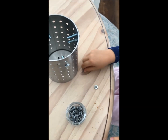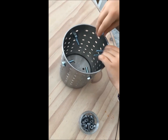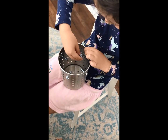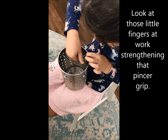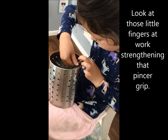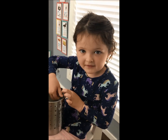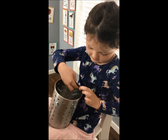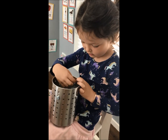This part is called a nut, and we need to screw it on. That's like we did with the bolt, but then we need to put it here in the inside to make it hold.